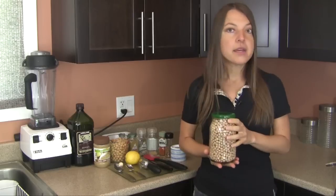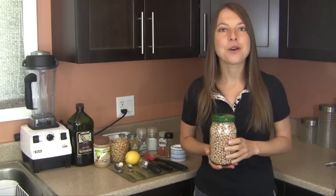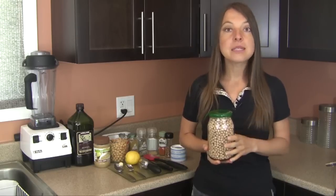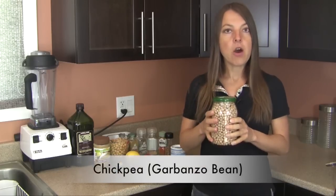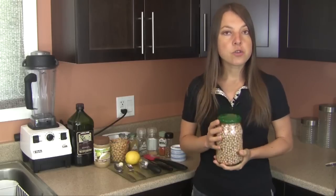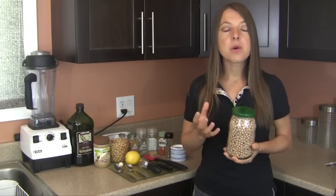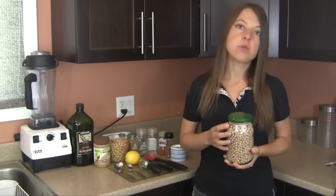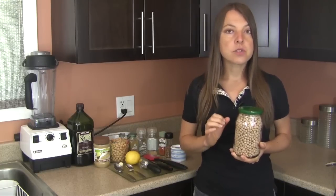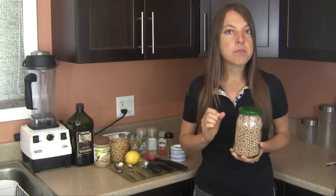The main ingredient for hummus — specifically chickpea hummus — is the chickpea, also known as the garbanzo bean. Today we can have all sorts of different nut, lentil, and bean-based hummus-like spreads and dips. The chickpea is extremely high in protein; about one cup of chickpeas yields about 15 grams of protein, which is really phenomenal. Chickpeas are also an outstanding source of minerals, some vitamins, and even antioxidants as well.